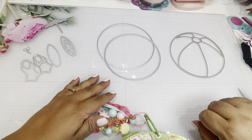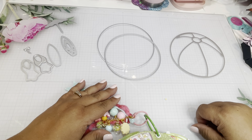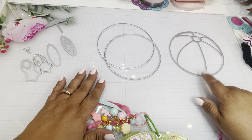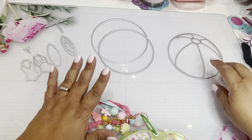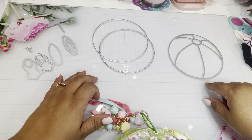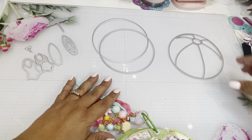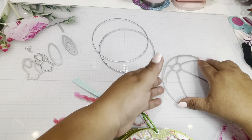Hi friends, welcome back to my channel! This is Lillian. I hope everybody is doing well, and thank you for stopping by. I am here to share a project — this is from Scrap Diva Designs, it is the Beach Ball Mini Album. I've been seeing so many projects out there with all the dies, but this project has been sitting on my desk for quite some time and I just haven't had a chance to make a video until now.